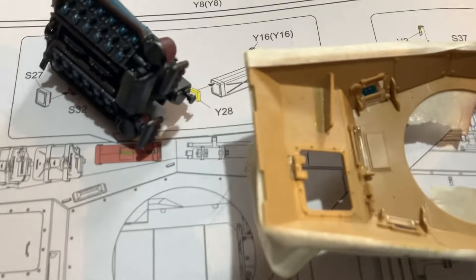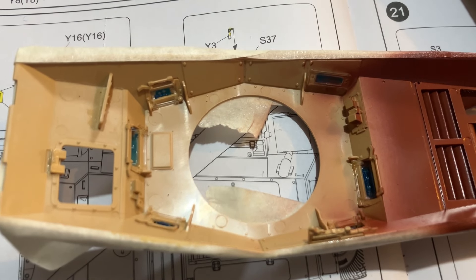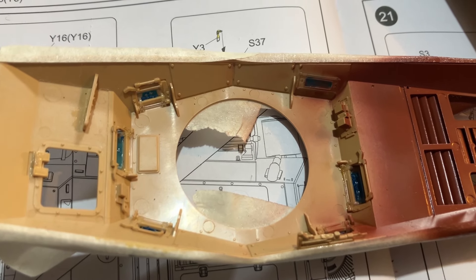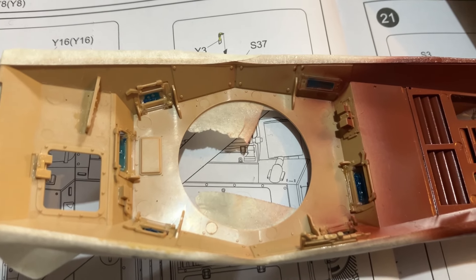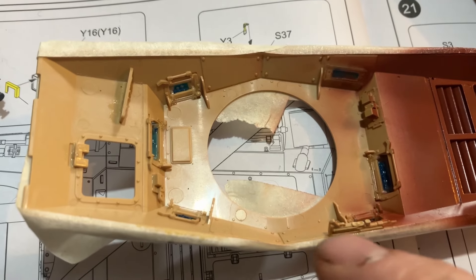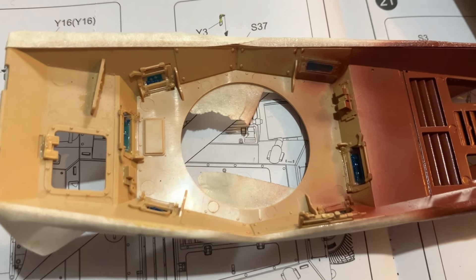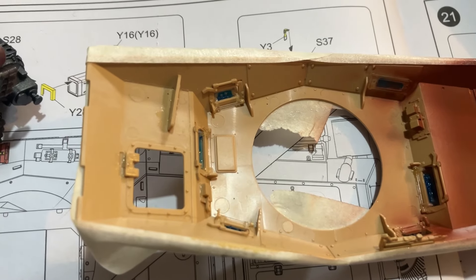It's a really easy method and a very easy kit to put together. The moulding is extremely good. Now you can see there are ejection pin marks — I haven't got rid of these ones because you don't really see the top part here.